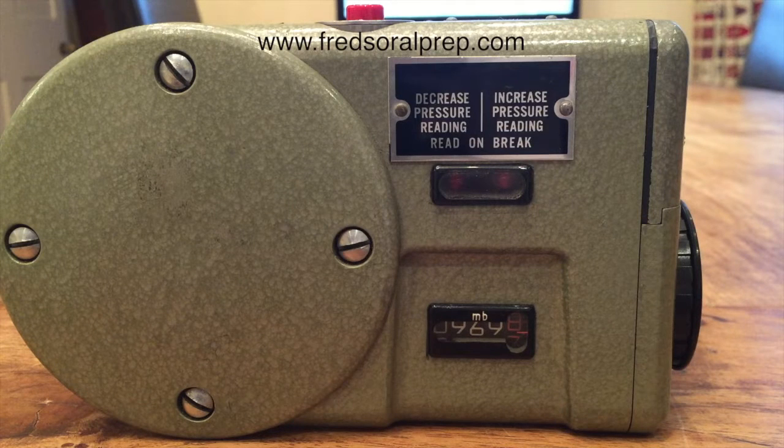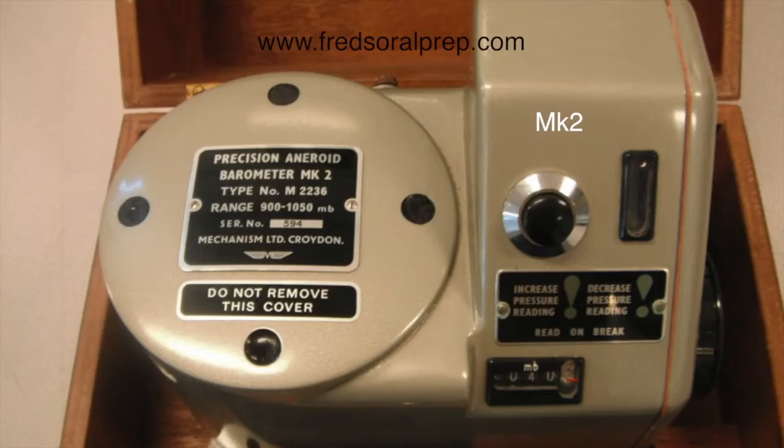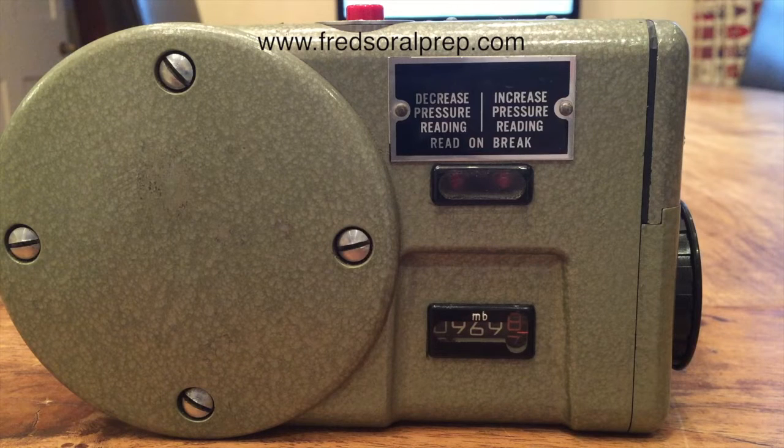This is a precision aneroid barometer — you would find it on board vessels, as well as a barograph and a normal barometer. It is very accurate. There are different versions; this is a Mark I precision aneroid barometer. It's not necessarily the same one you'll have in the exam, but it's very similar.